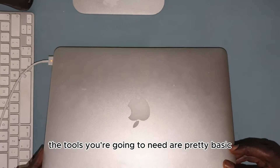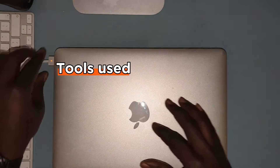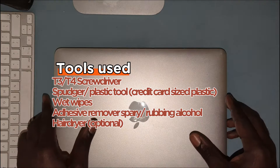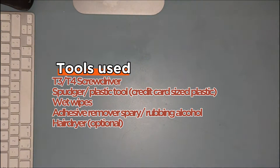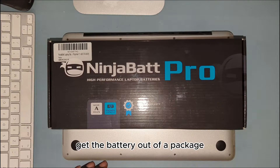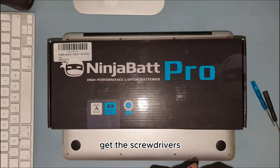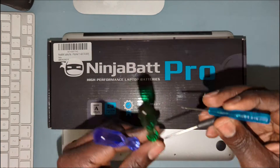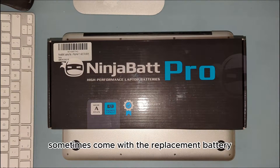Now the tools you're going to need are pretty basic. Get the battery out of the package, get the screwdrivers, a spudger or plastic opening tool. You can find these online — they sometimes come with the replacement battery.